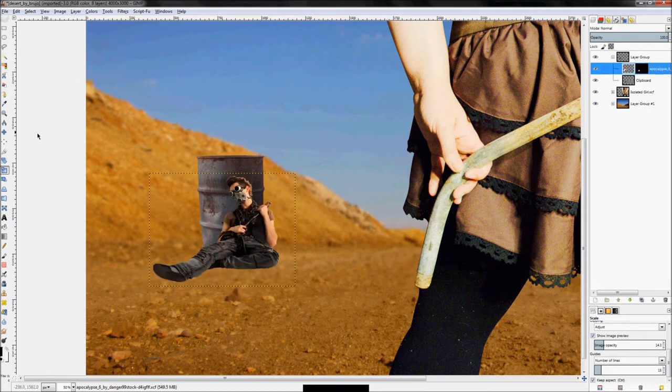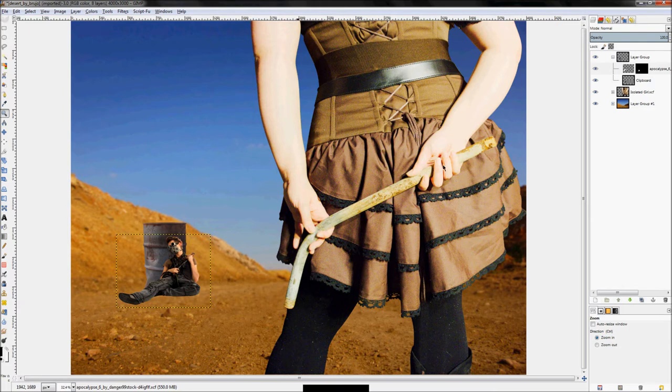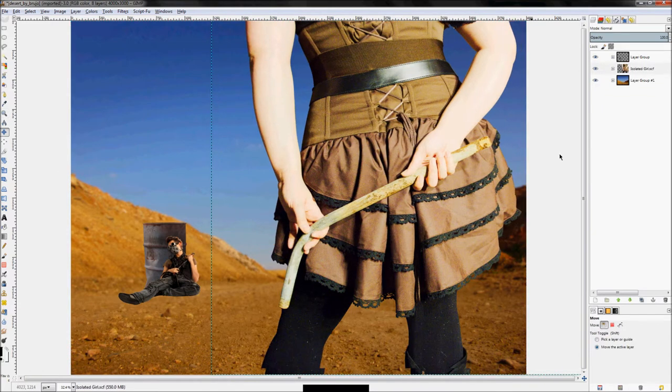Unhide the image, click the move tool, and move him into place. Zoom out and there we go — the barrel is in place, and I'm pretty happy with where the woman is too. Size-wise I think she's about perfect.